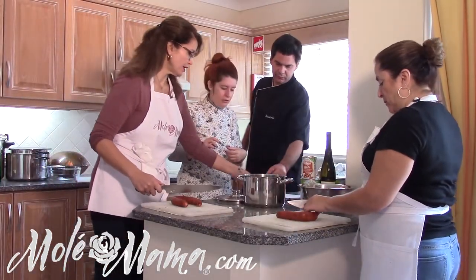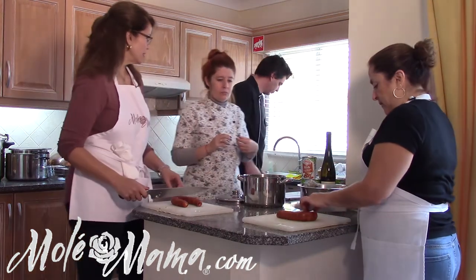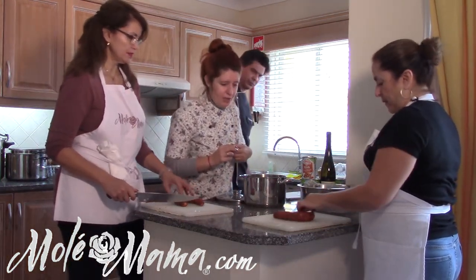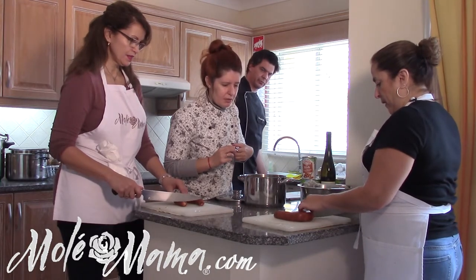This is the galega cabbage — you want to slice it in a circle, julienne style, making nice thin strips like that.